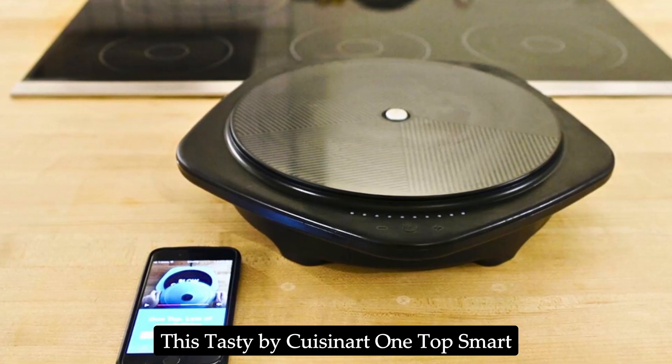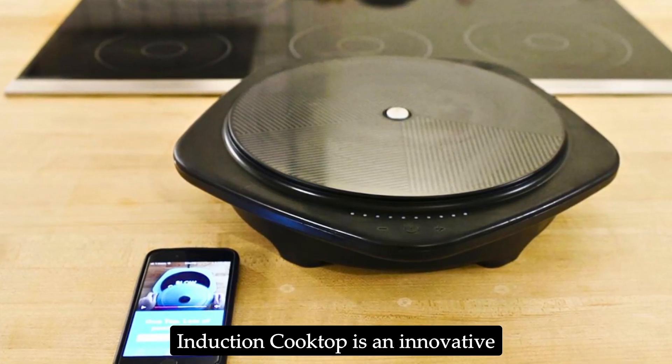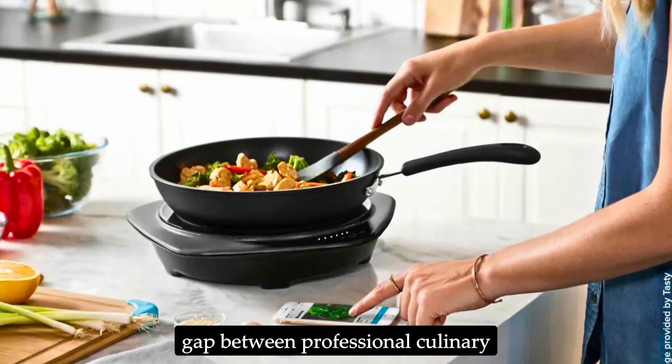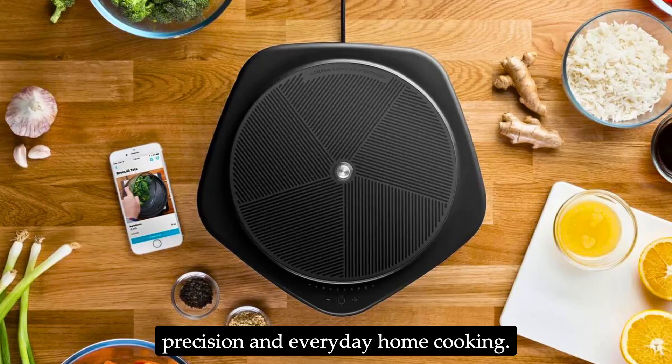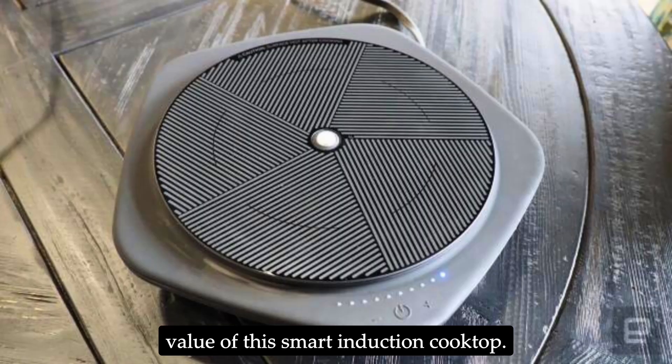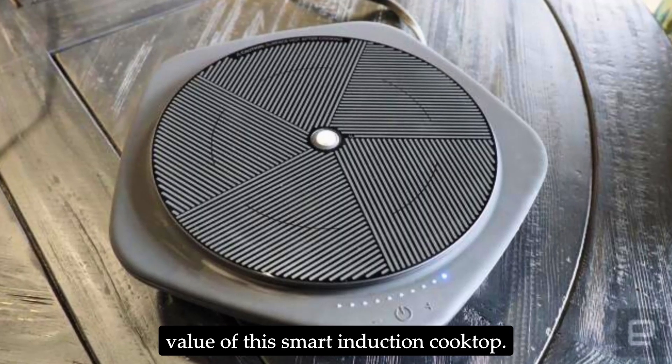The Tasty by Cuisinart One Top Smart Induction Cooktop is an innovative kitchen gadget that bridges the gap between professional culinary precision and everyday home cooking. This review will delve into the features, performance, and overall value of this smart induction cooktop.